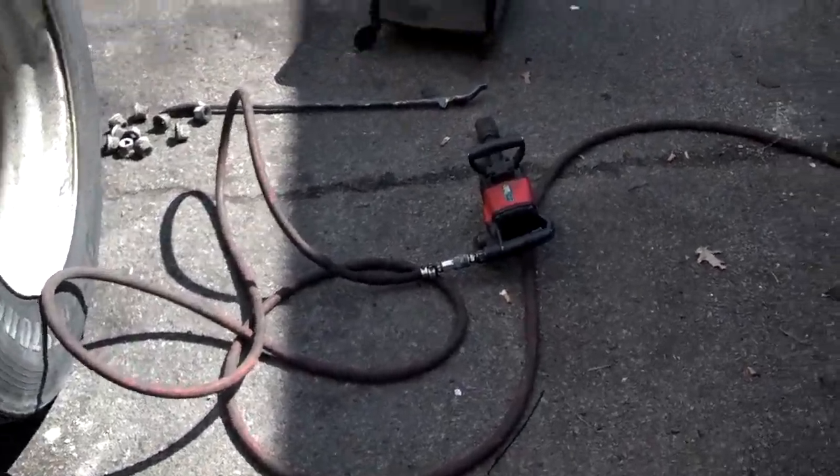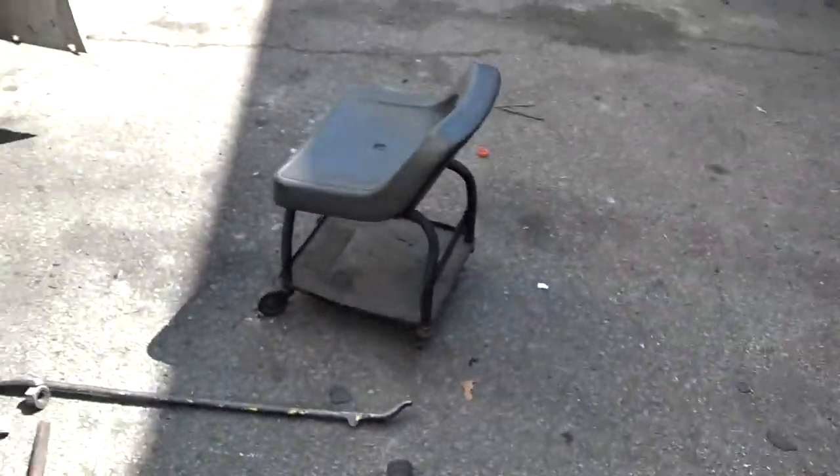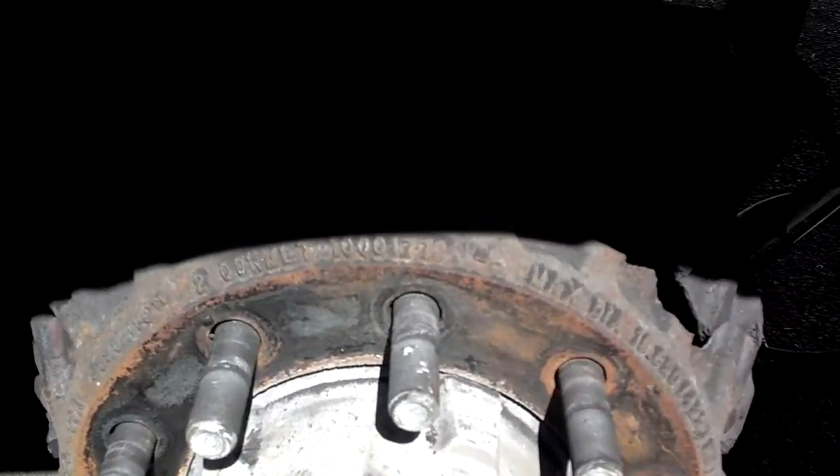This is what happens when you don't replace brake drums when you reinstall shoes on a semi. The drums can't handle the heat anymore after one use of service, and they end up snapping in half.